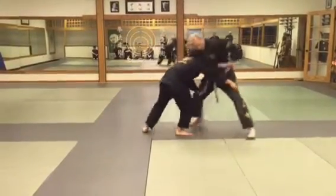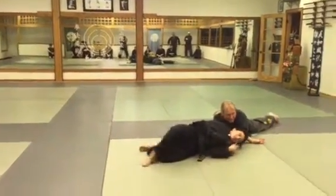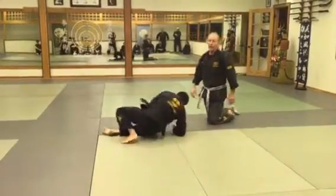Sensei goes for the pit — boom, up! Underneath the arms. He's out. Game over. Now let's apply it.